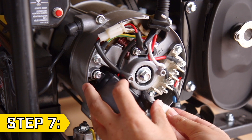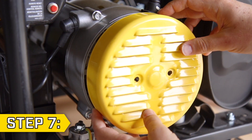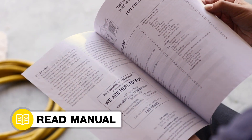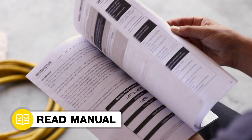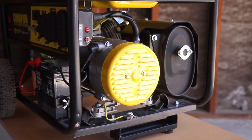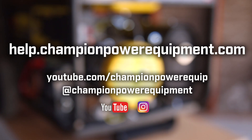Step 7. Tuck all the wires back into place and make sure nothing is being pinched, and replace the end cover and secure with the two bolts. Your AVR and brush assembly replacement is complete. Always follow the safety guidelines in your operator's manual. For more help guides, visit the Champion Help Center at help.championpowerequipment.com.